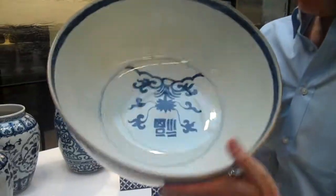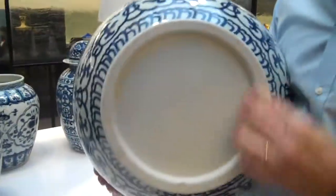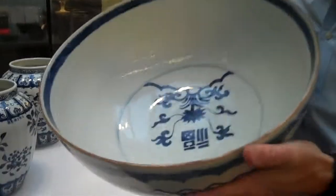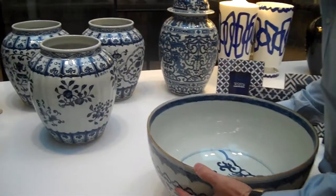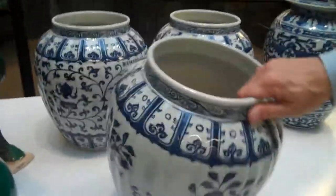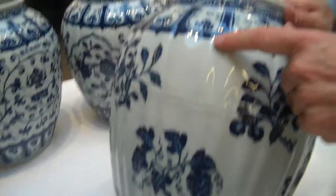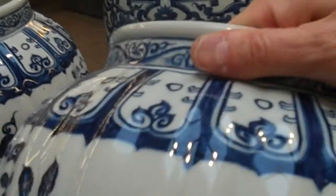We've also added to our blue and white collection a bowl with a double happiness sign inside. These are really heavy but beautiful pieces, all done in the traditional way that blue and white is done — by the same families and villages that did it many years ago. We're selling these assorted as a set of three, and they have a ridged effect — not smooth, done with ridges on each one.